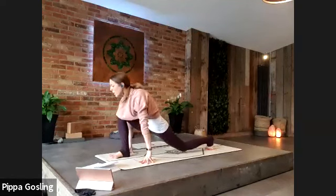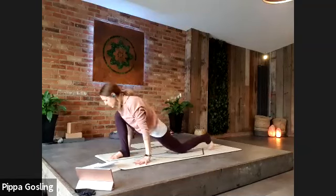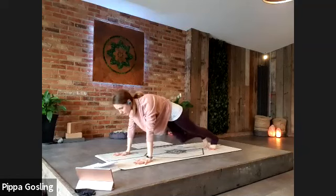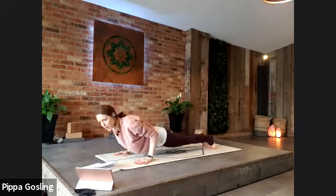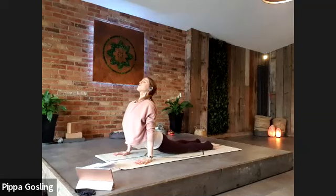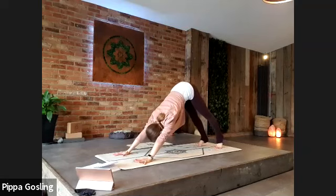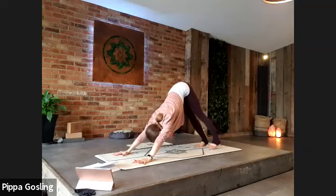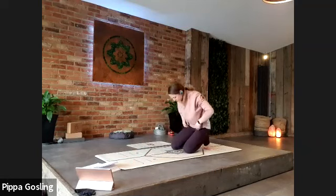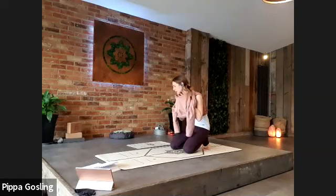Halfway lift lengthens the spine, and exhale soften into the legs. Left leg steps straight back, place the knee to the floor, one breath to lift the arms, and exhale brings you to plank. Pause at plank, breathing in. Exhale, taking your chaturanga half or full. Inhale, lift the chest up, and exhale to downward dog. Three deep breaths — inhale one, exhale. Inhaling two, exhale. Inhaling three.